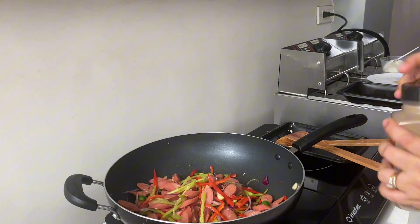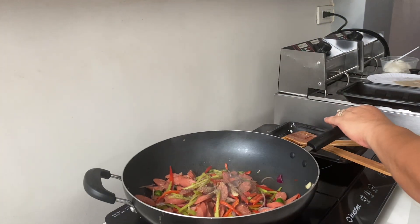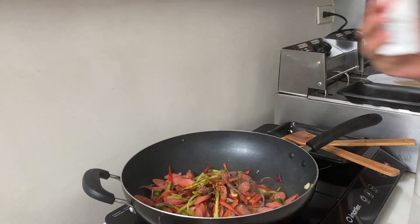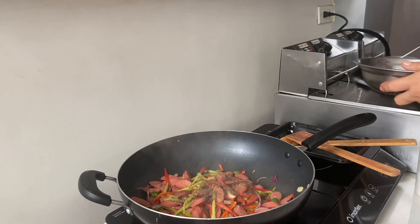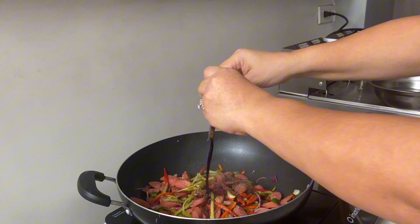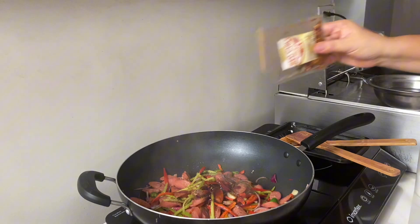I'm gonna add black pepper, a little soy sauce, and then this one — we're gonna add oyster sauce, and then chili flakes.